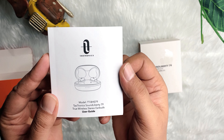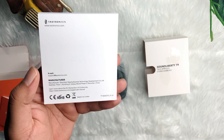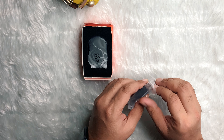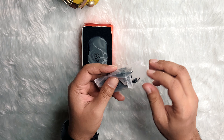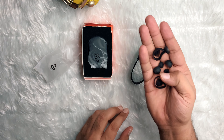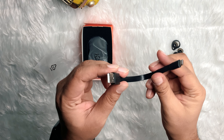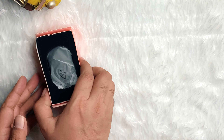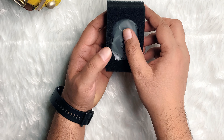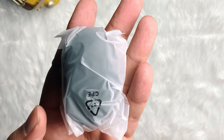A very detailed user guide is also available in the box — it looks like a complete guideline which is really helpful. Let's open the plastic wrapping: it contains six ear tips and two ear hooks, and also a USB-C charging cable which you can connect with any charging adapter.